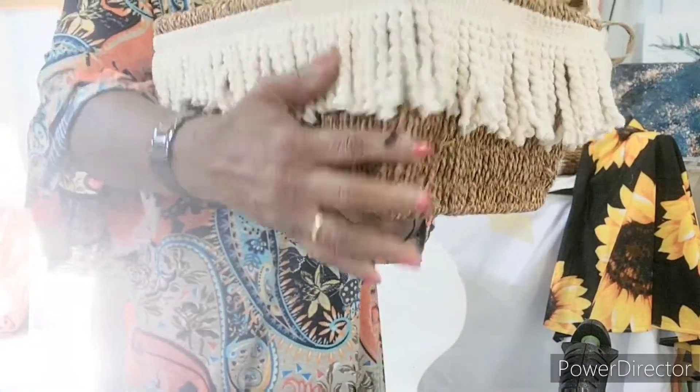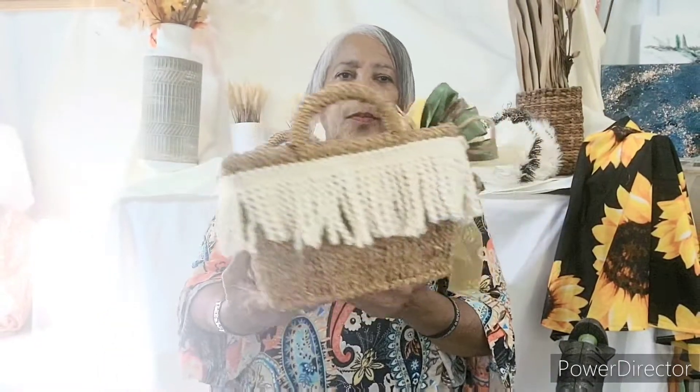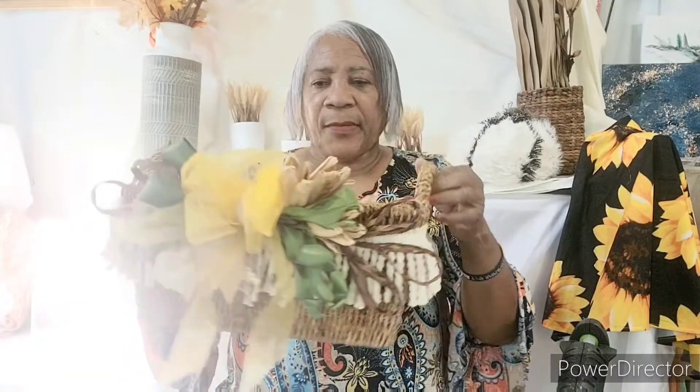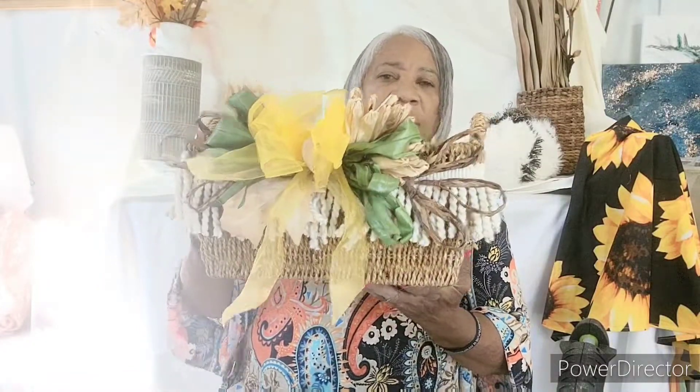Here we go. All right, that's it for today. If y'all like watching the video, please subscribe to my channel, like, share, and comment. I thank you all very much. Y'all have a blessed day, stay safe, stay focused, stay creative, stay out of trouble.